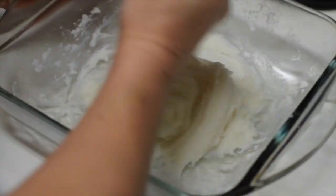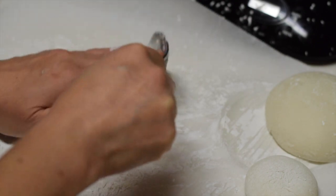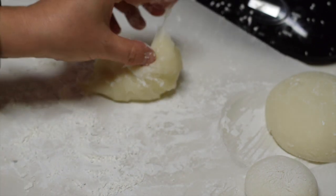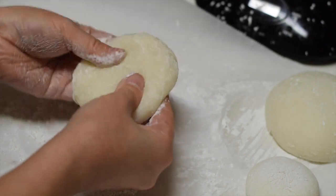It already looks like Mochi now. You can eat it now if you want, but we are going to make Kagami Mochi this time. Take a portion of the hot Mochi on the working surface with cornstarch. It's still very hot, so you need to be careful not to burn yourself. Also dust your fingers with cornstarch before touching it.